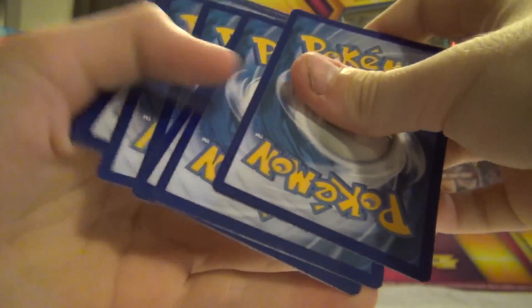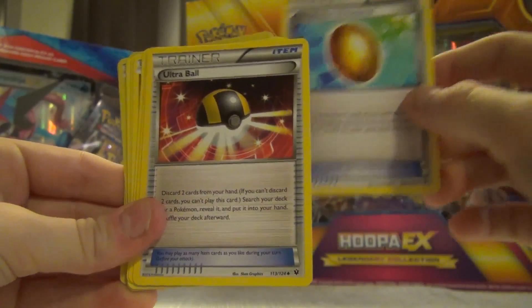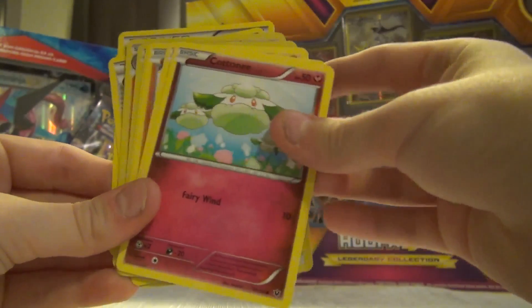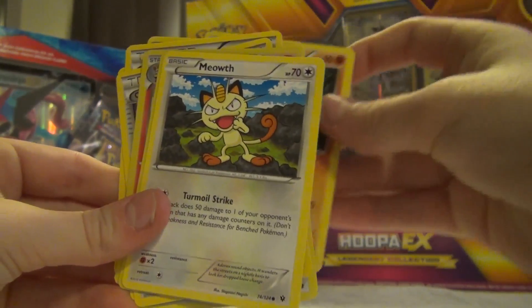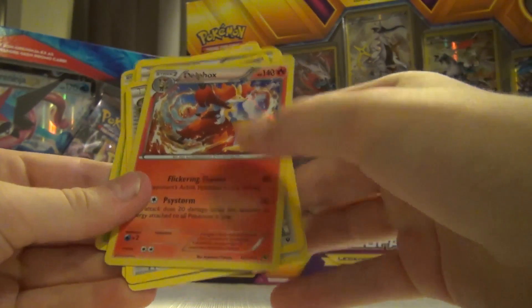Now doing the three-from-the-back method - one, two, three from the back. Okay so I've got an Old Amber Aerodactyl, a Servine, a Bronzor, a Cottonee, a Burmy, a Larvitar, a Meowth, a reverse holo Kangaskhan, and a holo Delphox. Okay so that's what we got out of pack four and that's going to the side.